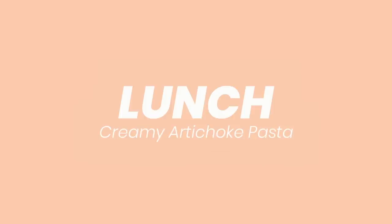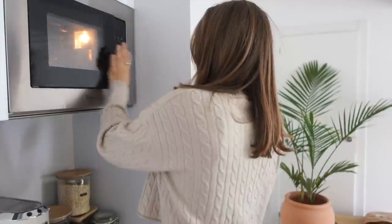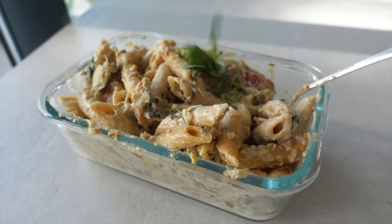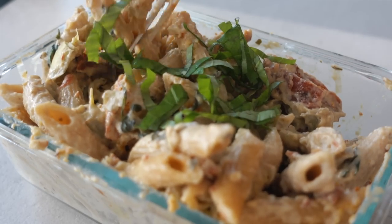For lunch we're having creamy artichoke pasta, the leftovers from yesterday. I love leftovers — it is such a game changer. You can also reheat it on the stovetop by adding some plant milk and giving it a stir until it's creamy again. I'm adding some more fresh basil and calling it a meal.